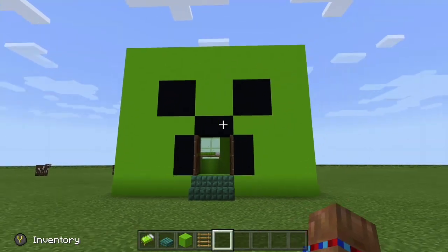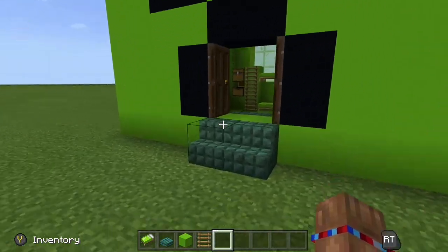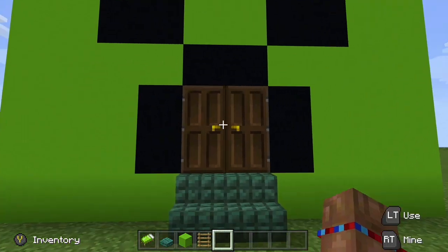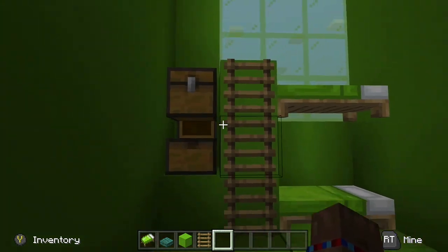Hey guys, welcome back, it's Donalds here from Dutch Dragon's World. Today I'm going to be showing you how to build this awesome creeper house. It has a nice staircase going in, the doors make the shape of the mouth, and we have all the details needed. With a nice lime color and nice carpets on the floor. I'll only be showing how to do the exterior.